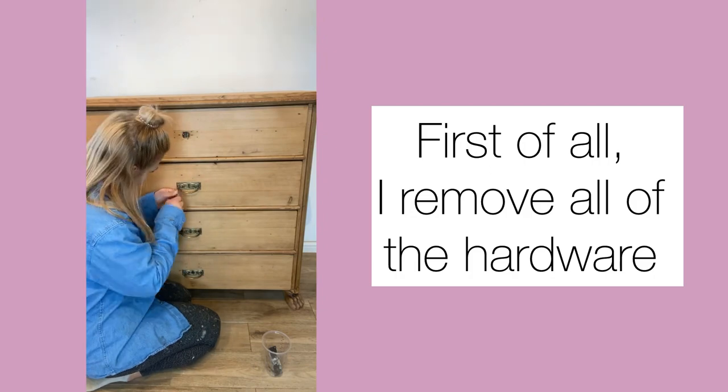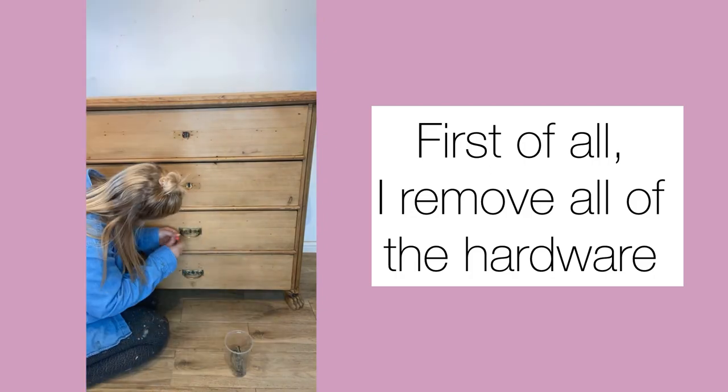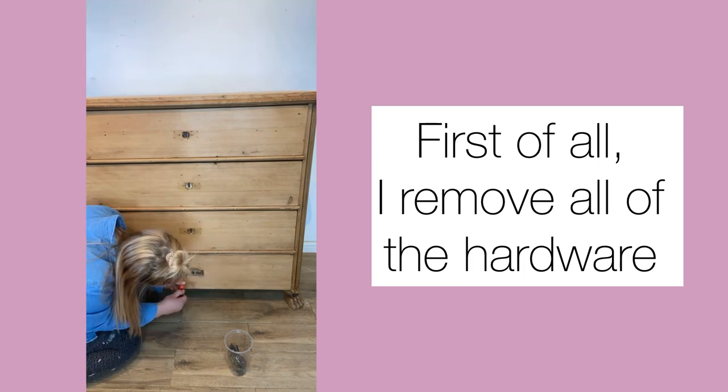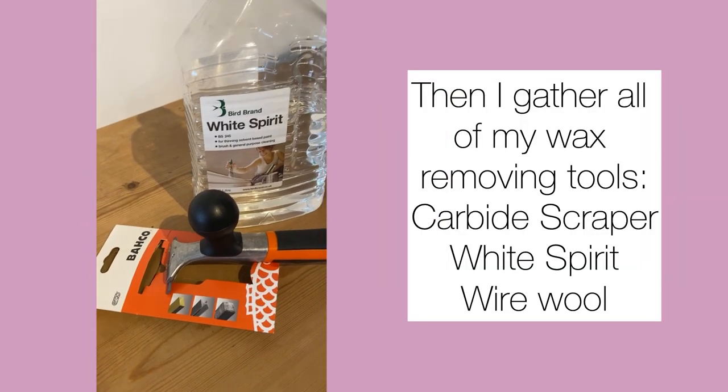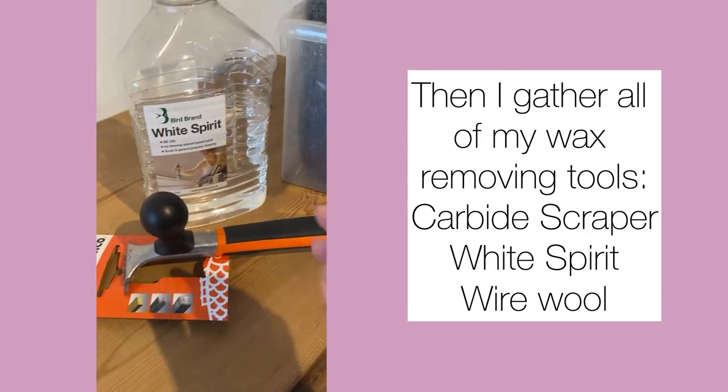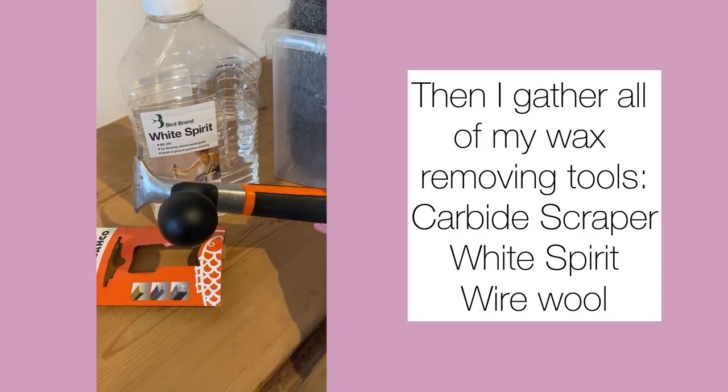First of all, I remove all of the hardware and give it a good clean. Then I get together all of my wax-removing items, including my carbide scraper, white spirit, and wire wool.